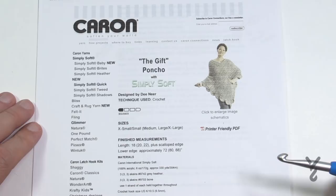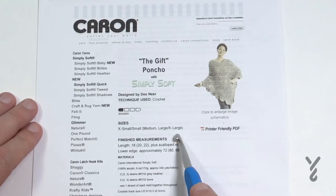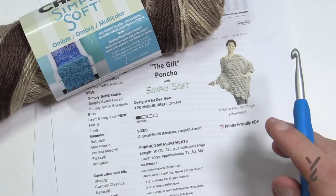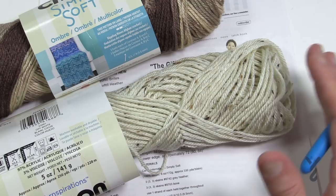This poncho is sized from extra small/small, medium, and large/extra large. It's pretty easy. It uses Caron Simply Soft yarns — two yarns at one time. I decided to use a Caron Simply Soft Ombre mixed with Caron Simply Soft Tweeds, and together they give it a more natural but value-oriented look.